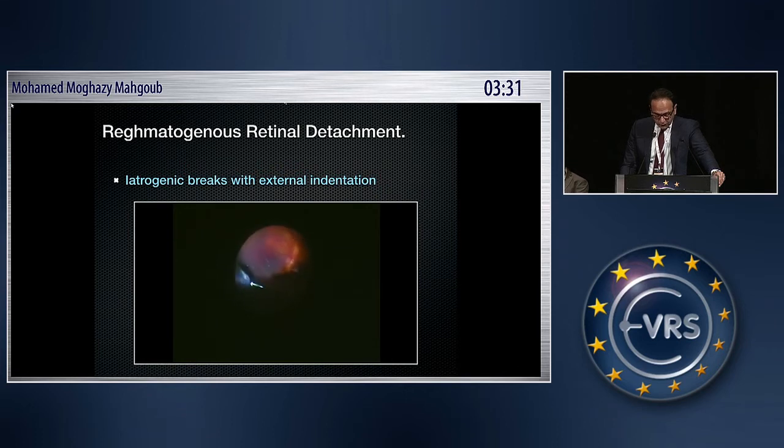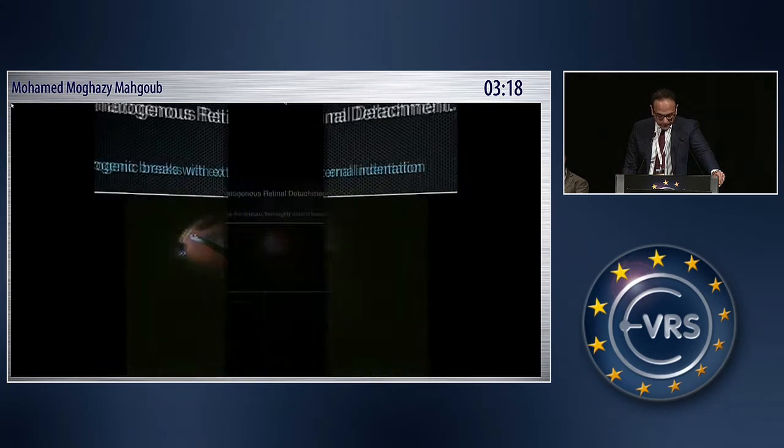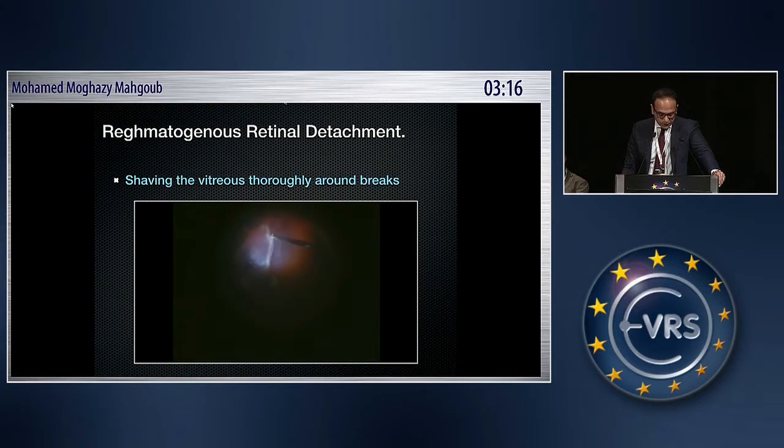This is the technique of external indentation — even in the most experienced hands, whether performed by the surgeon or a nurse, breaks can still be created. But with endo-indentation pushing the retina backwards with the air inside, it is safer. Even if a break forms, it remains contained.